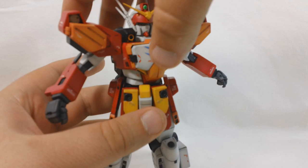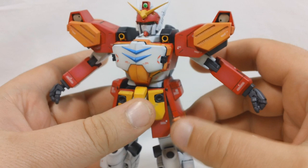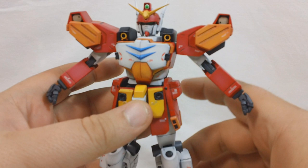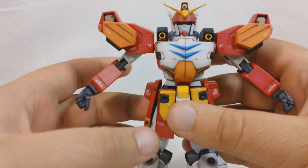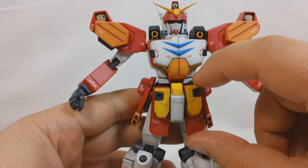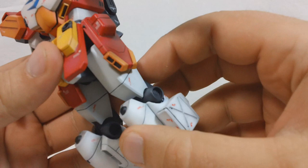The waist is on a metal rod, so it can't go 360 because the backpack and side skirts get in the way, but it can rotate about that far to each side. The side skirts are on polycaps, similar to what you'd see on a high grade Gundam Wing, Gundam X, or G Gundam kit - they don't go up very far but can rotate back and forth. I used Kotobukiya T-joints for the front skirts, so they can go up and also rotate back and forth.